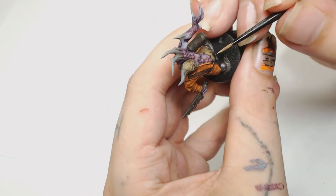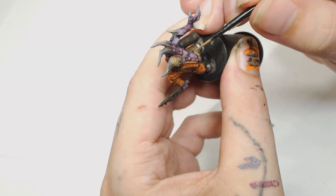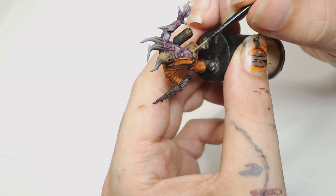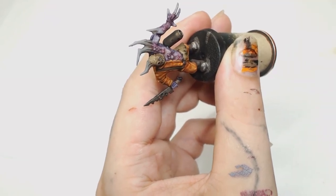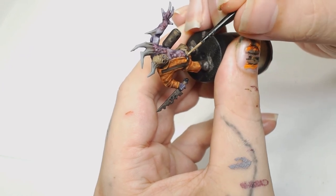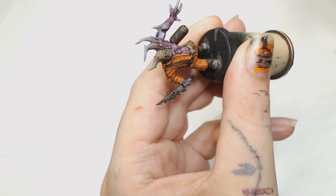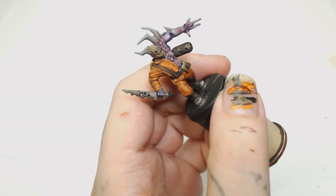At this point it's starting to look pretty decent and it's nearly finished. Now we're going to use Zandri Dust again because we put an Agrax Earthshade wash on the fabric and cloth — I think I've missed the footage for that — so we've done that and then we're going to go back over with Zandri Dust again to re-pick those highlights out.